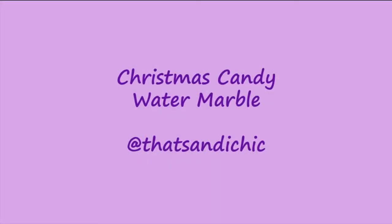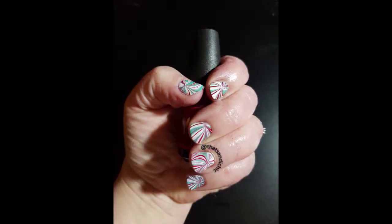Hi everybody, it's me, Sandy, and I'm here with another nail art video. This week it's a Christmas Candy Water Marble. I had fun doing it, so I hope you enjoy.